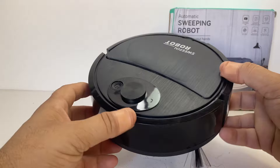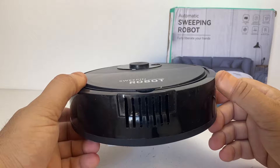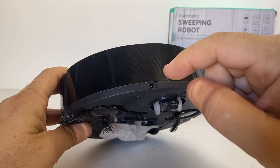I'll leave a link in the description below so you can check it out yourself. The reason for purchasing this was basically out of curiosity to see if they actually work — AliExpress and other online sites like eBay are just flooded with these little cheap sweeping robots. It does actually work for the price and does a pretty decent job, especially picking up pet hair and dust particles.